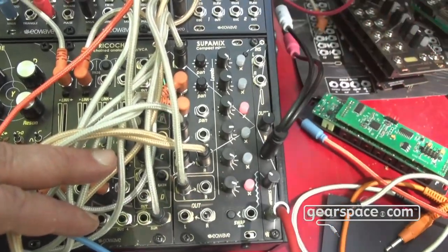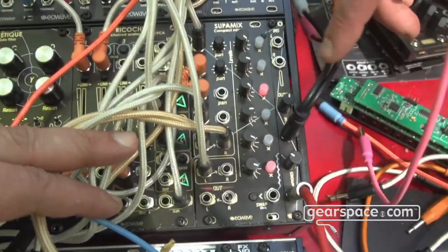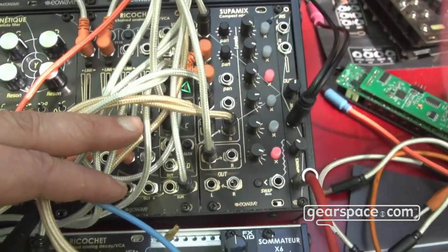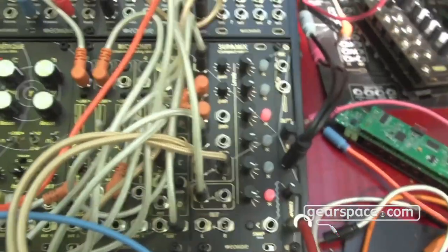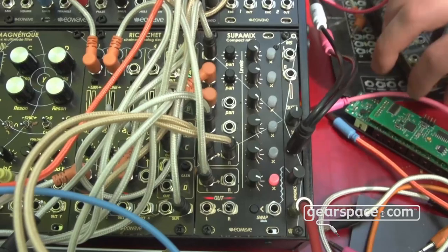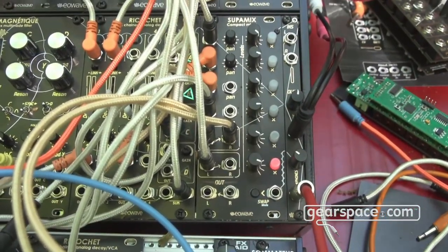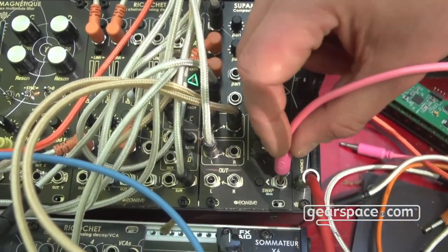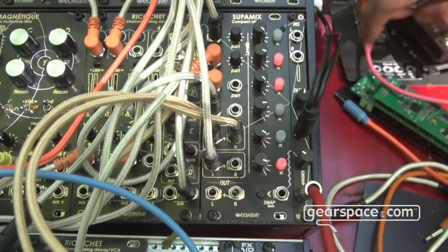All signal paths are analog — the only digital thing is the mute function. There are twelve VCAs with envelopes on each one so you don't get clicks. We worked a lot on that, so you have a clickless mute — a mute-back-controlled kind of mixer. We also worked a lot on a function called the swap function, where you can choose between six modes to make mute automation.